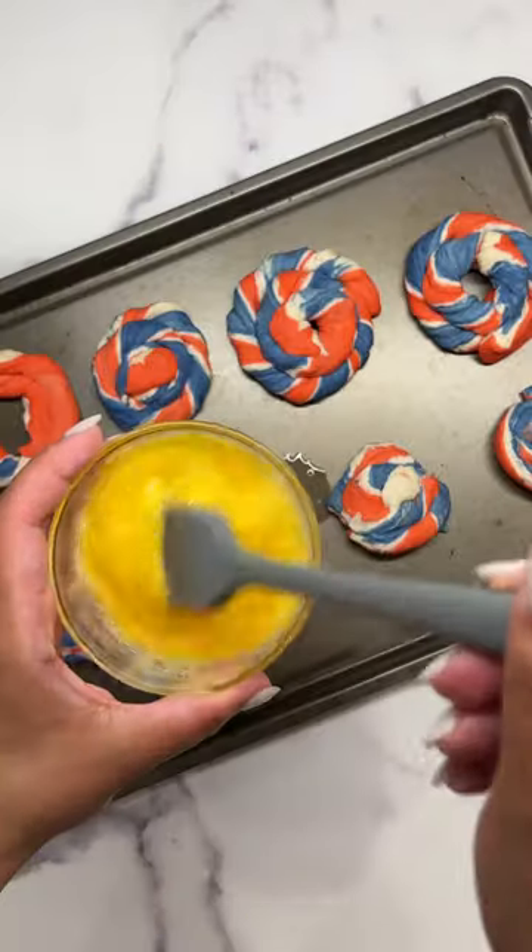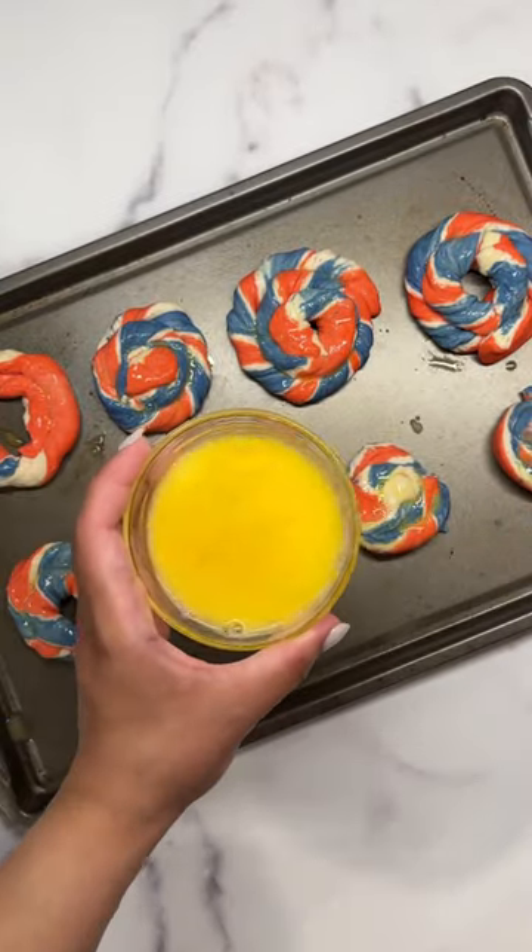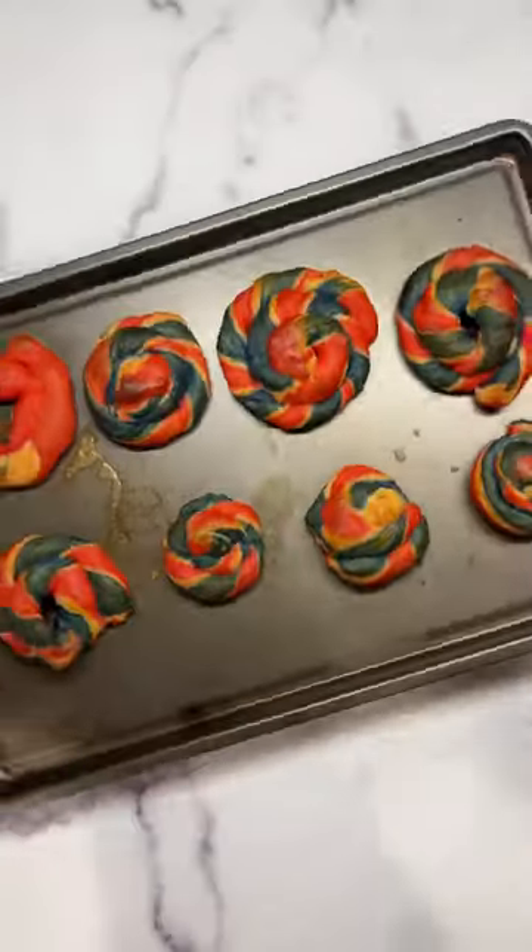The best part about this recipe is that in about 45 minutes you have fresh bagels. Of course these aren't the same as traditional bagels, but this is a quick and easy compromise. Thank you for watching.